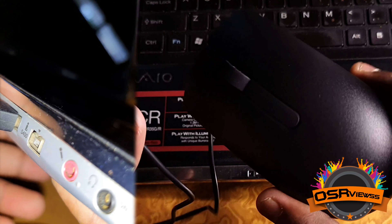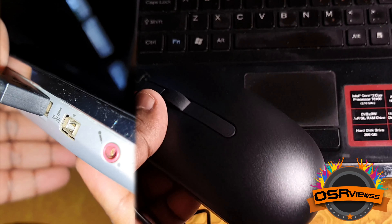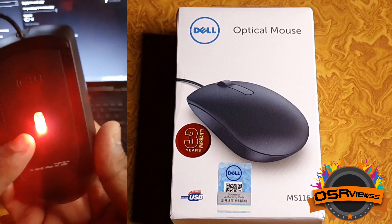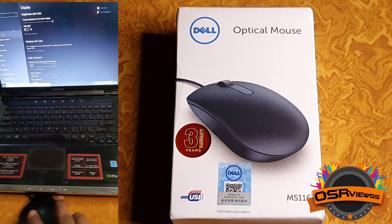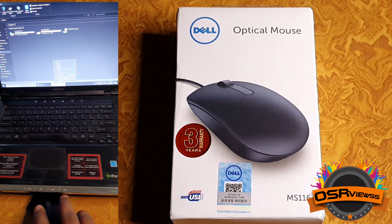Now let's connect this Dell mouse to our laptop and check whether it's working perfectly. When we connected, we got no notifications or alerts, but there's a light blinking under the mouse. By this we can see that the mouse is working and there's power supply to the mouse. Even the motion tracking sensors are working perfectly.